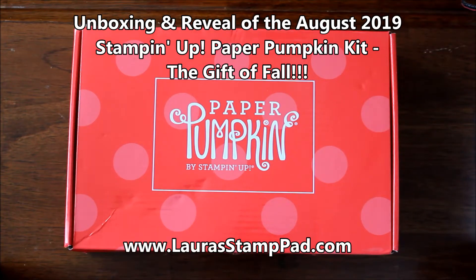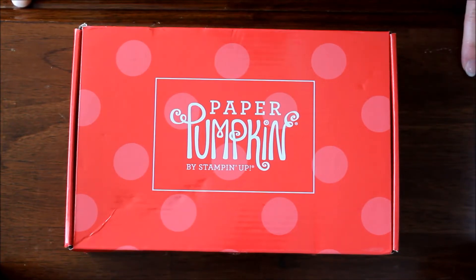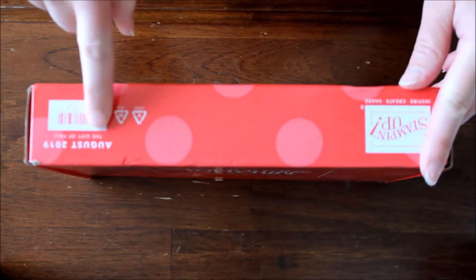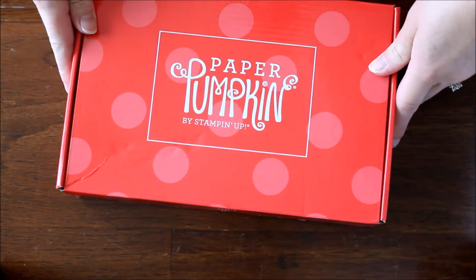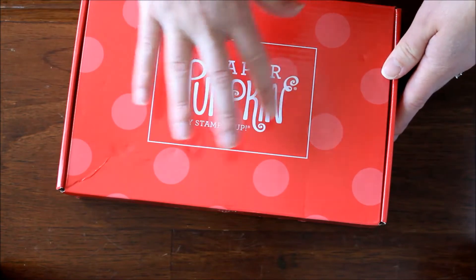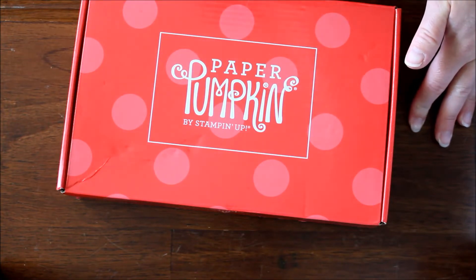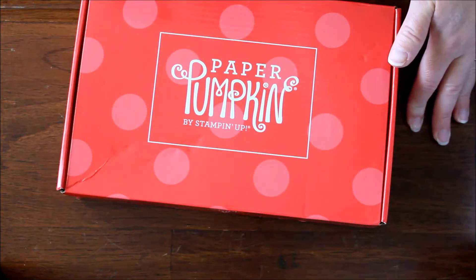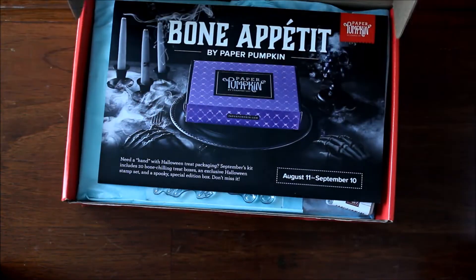Hello stampers and happy Monday! I'm so excited — my Paper Pumpkin came in the mail on Saturday, I got the mail yesterday but waited till this morning to open it. This is the August 2019 Stampin' Up Paper Pumpkin kit and it says 'The Gift of Fall.' I knew this one would be fall-themed because Stampin' Up usually sets the kits one month ahead of a holiday so you have time to complete everything in time. I love that because it keeps me from scrambling at the last minute, so let's bust into this one!